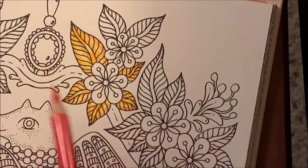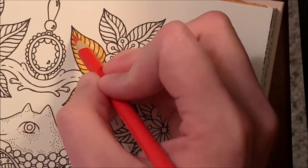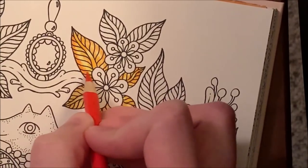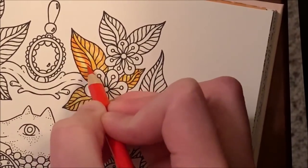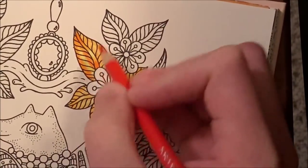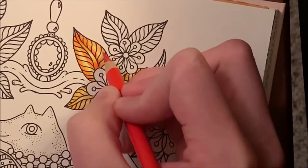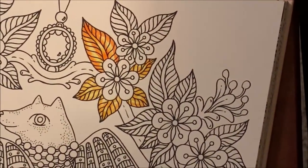Now we're going to come in with the second darkest color — blood orange — and do the same areas just not as far out on the orange. You can go around each individual one without going over the black lines, but that takes too long so I just go right over the black lines. If I want to redefine them I can come in with a black pencil — the black in the Arteza pencils is actually even better than the Prismacolor black, and the white too.